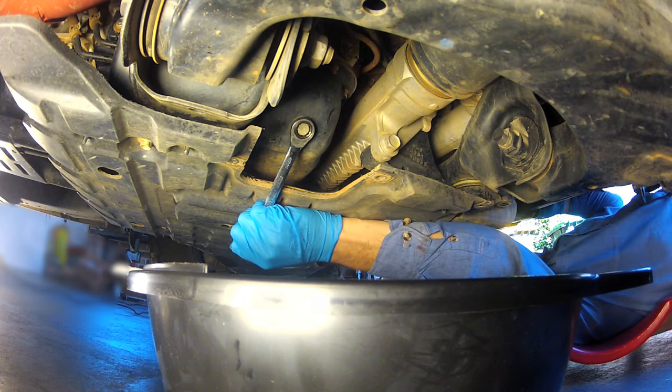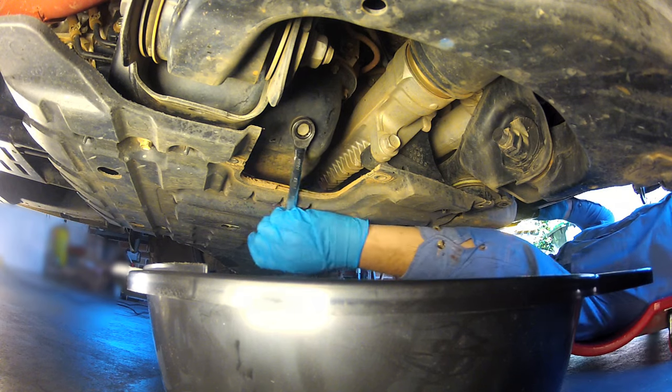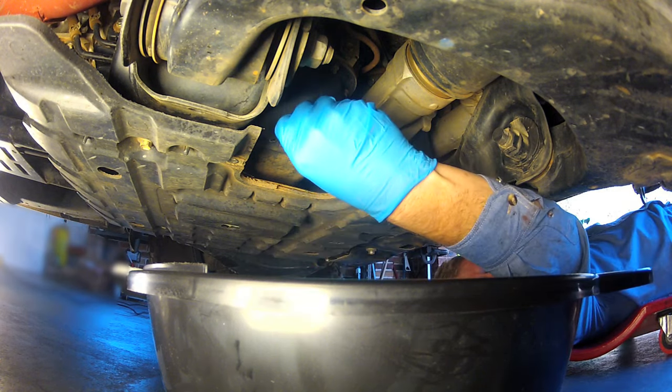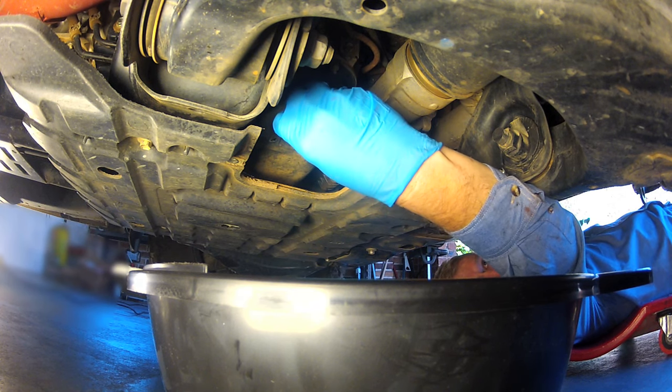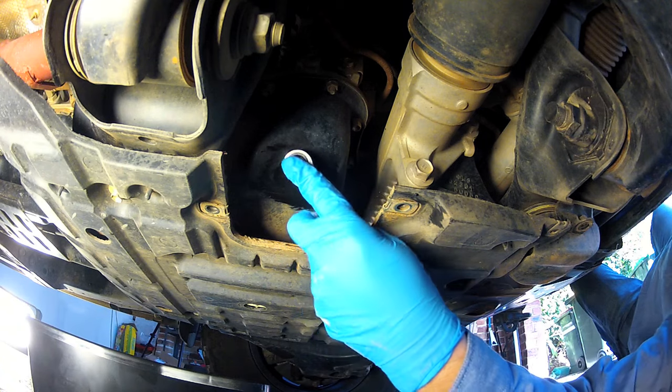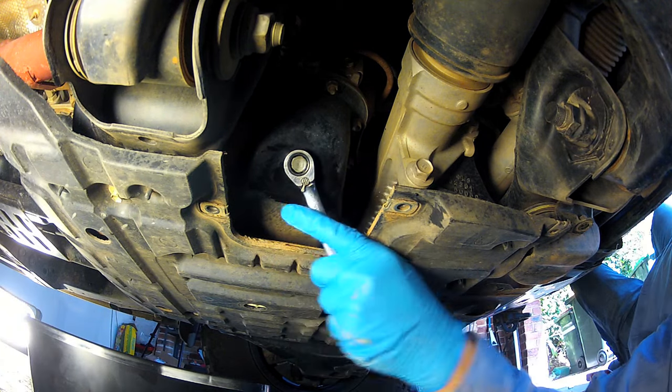Place a drain pan of at least 10 litres capacity under the drain plug, then remove the plug using a 14 millimetre spanner. Allow the oil to drain out for at least 15 minutes to remove as much of the old oil as possible, then replace and tighten the sump plug.